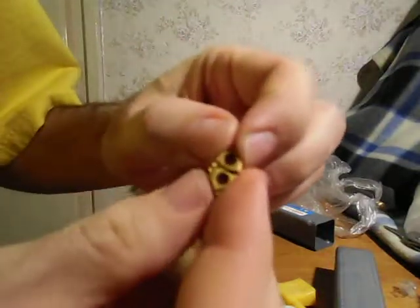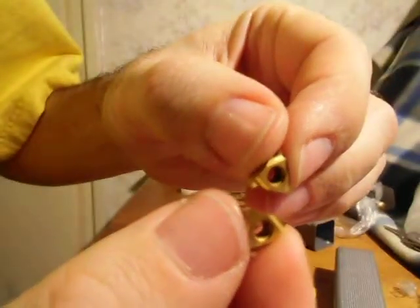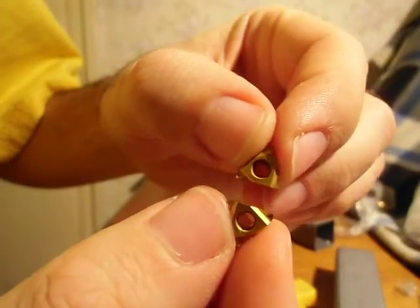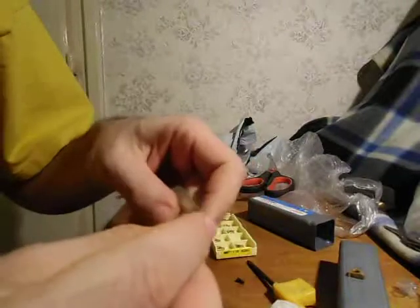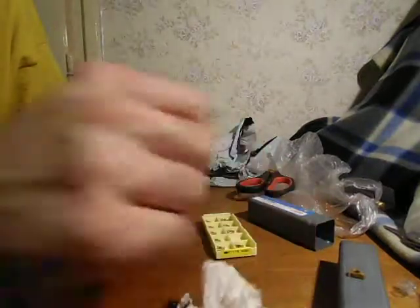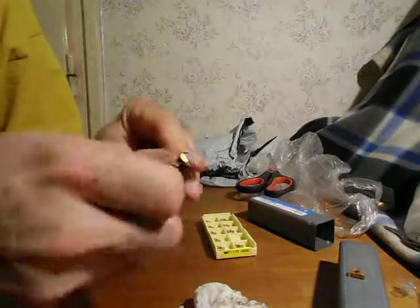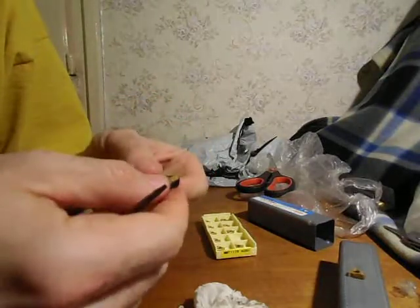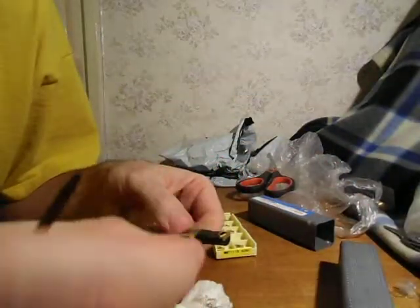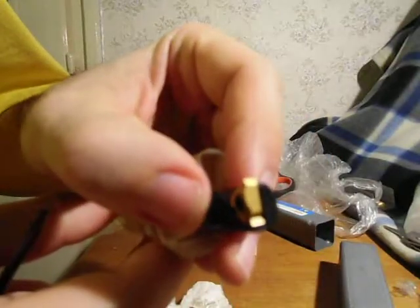I have here the two inserts — one came with the tool and one is from this package. When I try to put the insert in the tool, both of them fit very well. I think this is the insert that came with the tool, and this one I bought recently. And you can see — this is a perfect fit.